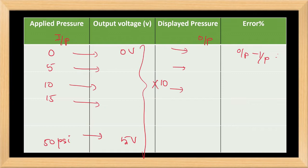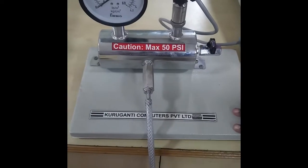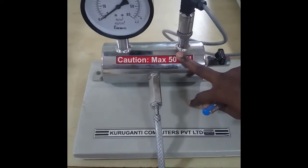We will now see how the experiment is done in the laboratory, explained by Mrs. Anita. We are going to see the pressure transmitter experiment. This is the pressure sensor we are going to use, and the food pump is used for giving pressure.